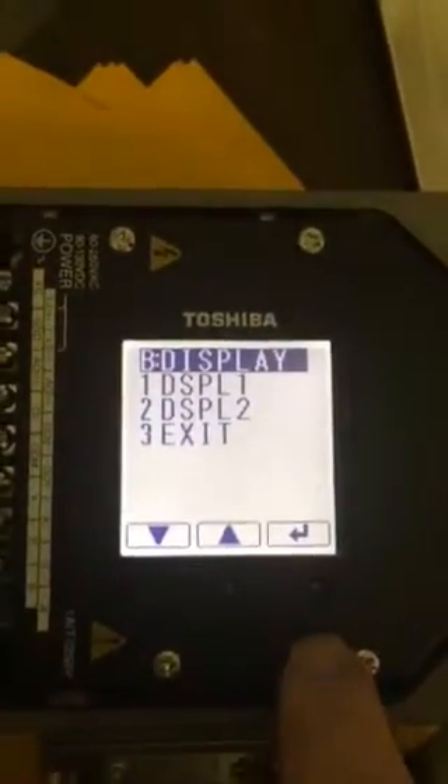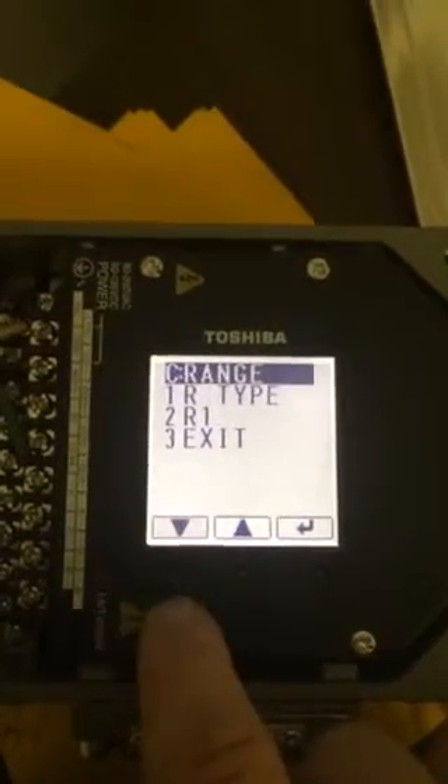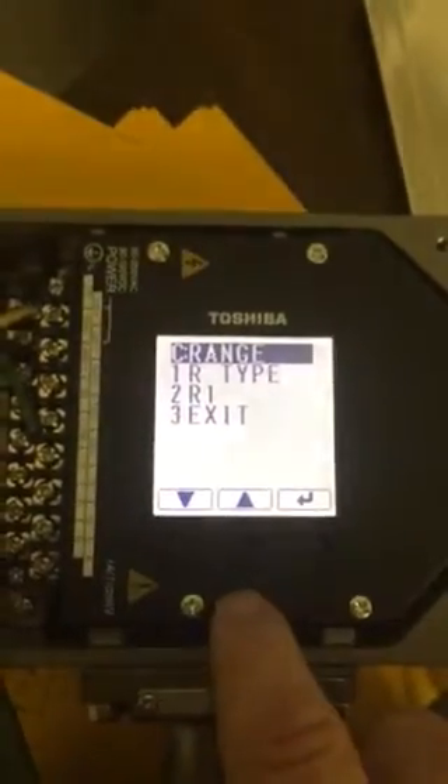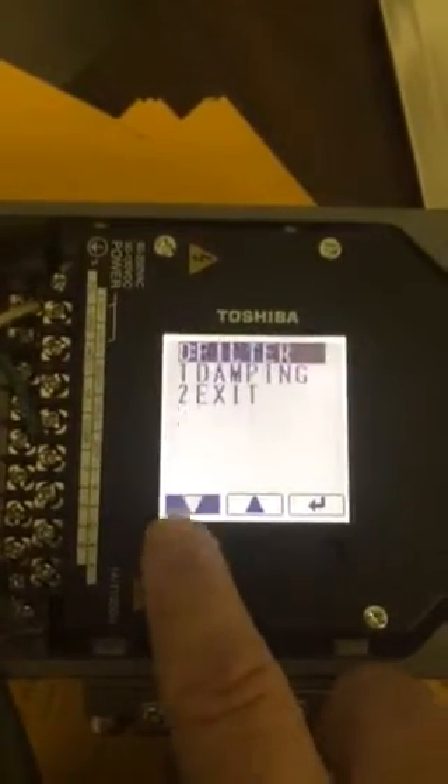You want to go into this, then rotate to — see on the top left it says B, that's the menu. You want to go to menu C. Menu C is your R for range, and R1 is your max scale.